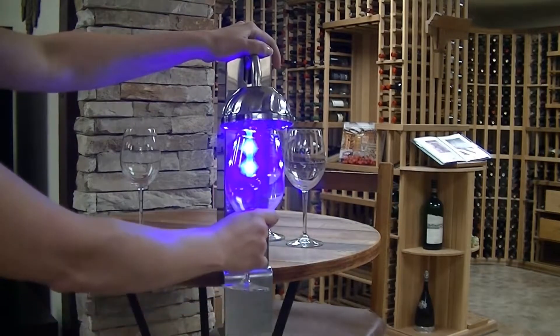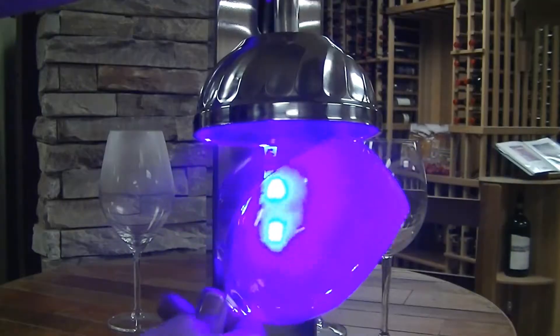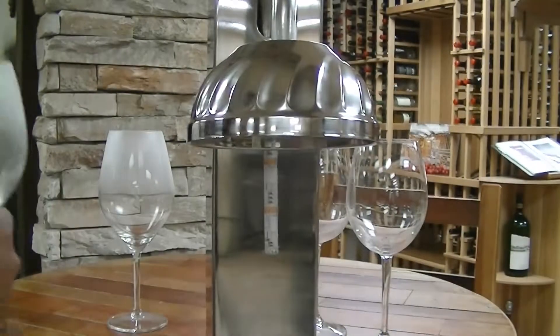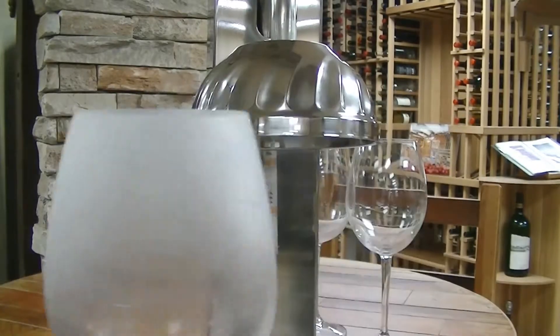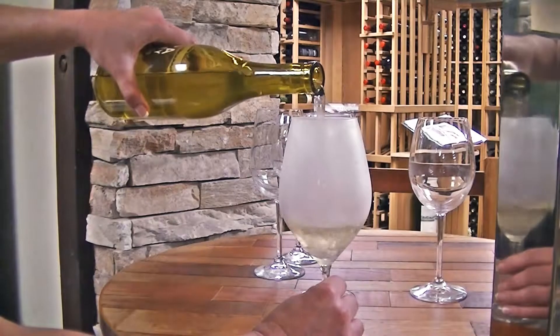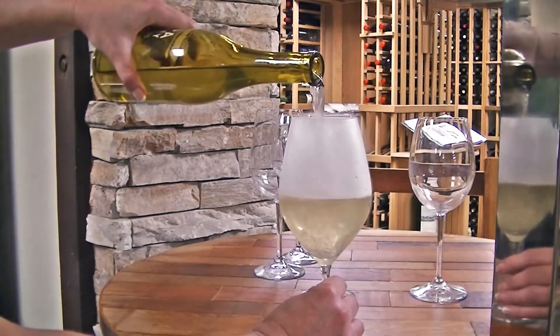Place your desired glass underneath the CO2 hood and watch as it becomes perfectly frosted while being illuminated with a stunning LED display light. The best part is that this process only takes two seconds. Impress your guests with the enhanced taste and newly refreshing flavor of their favorite cocktails, juices, wines and beers.